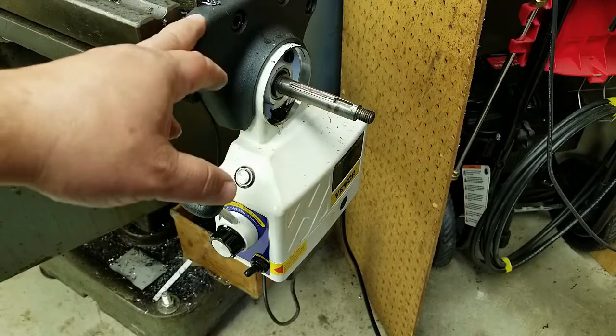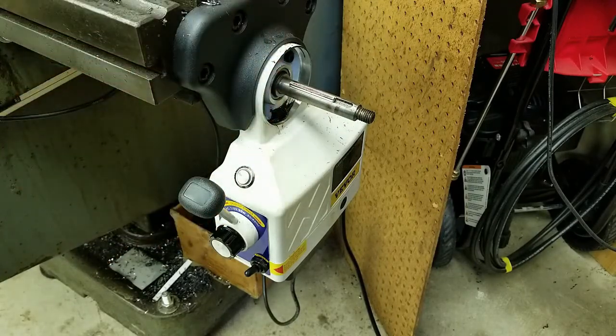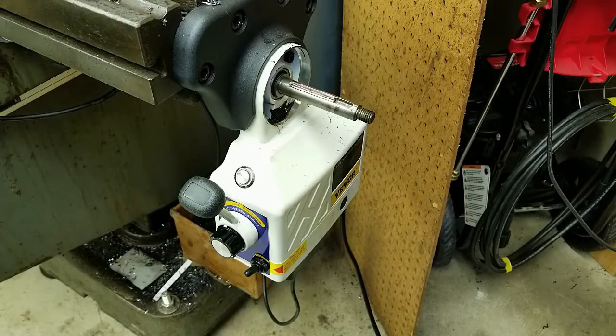I would recommend it. Other than the problems I had installing it, it works well — it's pretty strong and plows through with a face mill. I've been using it for at least five weeks. There were a couple other issues I'll show you.